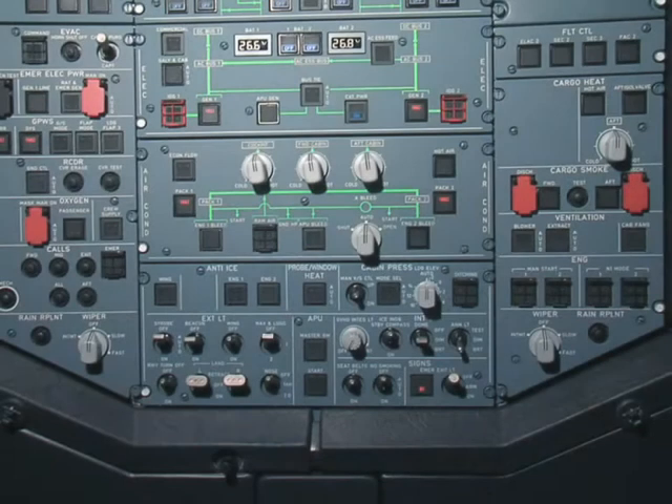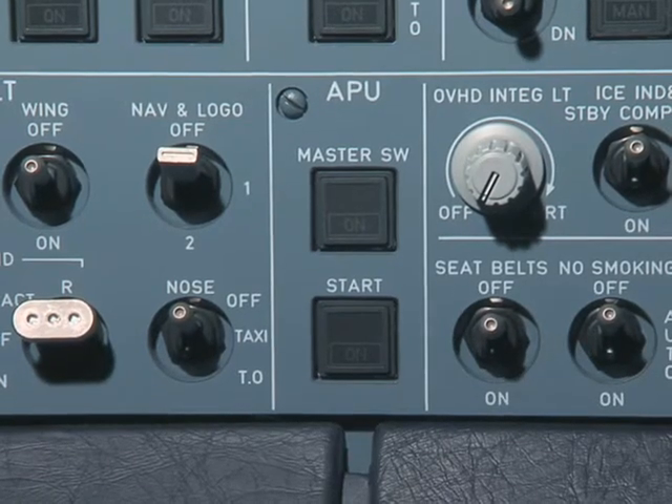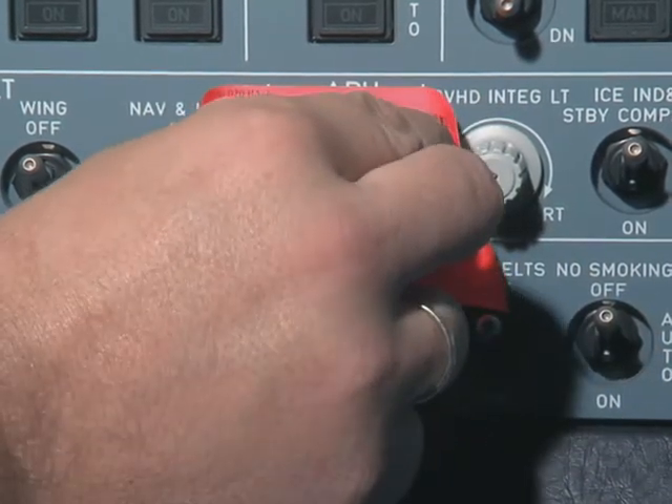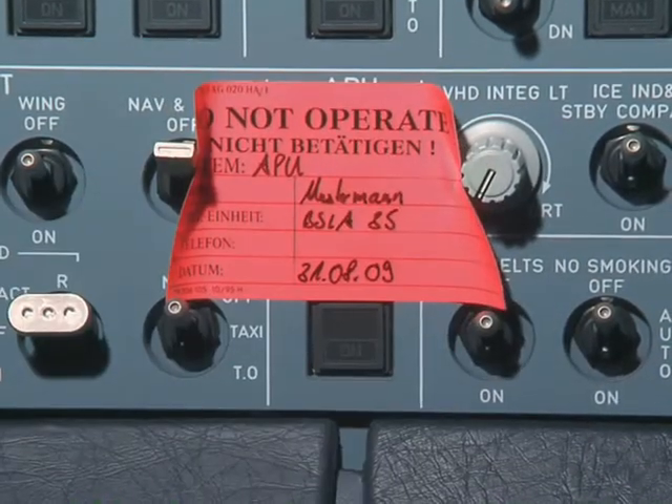APU access doors opening procedure. Before working on the APU, safety precautions have to be taken in the cockpit. On the overhead panel 25VU, put a warning notice to tell people not to start the APU.